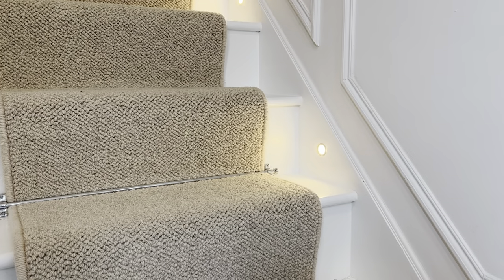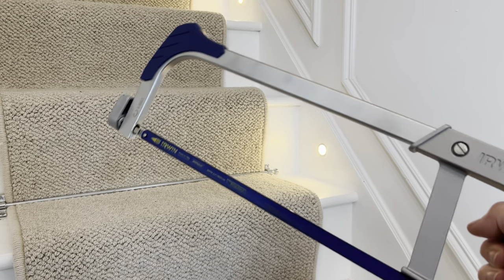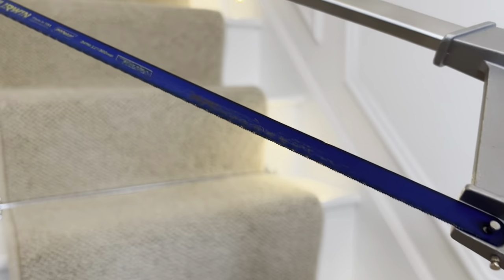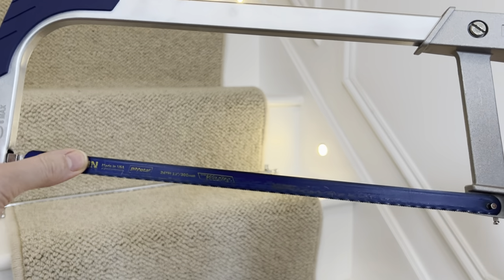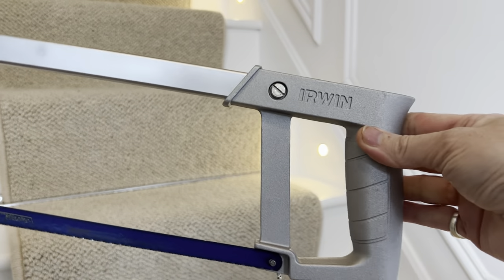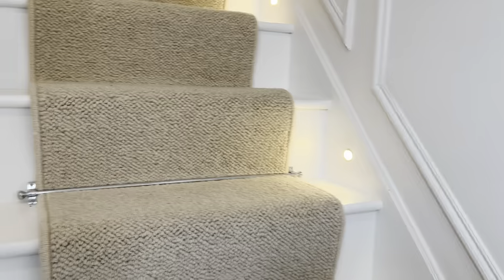I actually had to buy a new saw because the one I had just wasn't cutting it. It needs to be a much bigger one with a blade like this that will actually cut through metal. The one I had wasn't tight enough. I'll link this one below. Once you secure it in place it's quite easy to cut them all — I've already done this one as you can see.